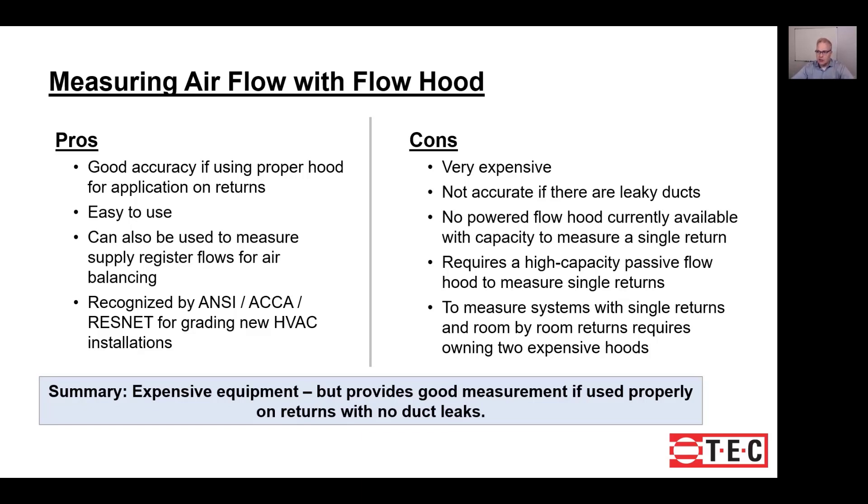On the con side, this is expensive. If you have both single return and multiple return systems, you're likely to need two hoods. Also, this method is not very accurate if you have leaky ducts — the leaks can cause potentially large errors in your measurement. Passive flow hoods don't accurately measure the lower volumes in multiple return systems, and powered flow hoods typically don't have enough capacity to measure a single return, which is why two hoods may be necessary. It's expensive, but provides good measurements if used properly and you don't have leaky ducts.